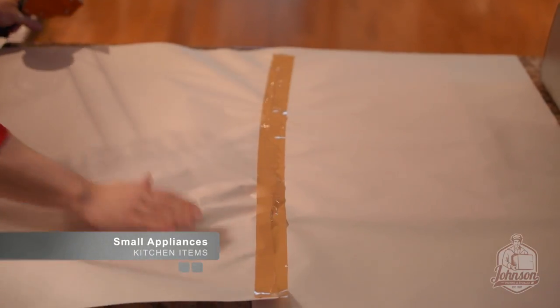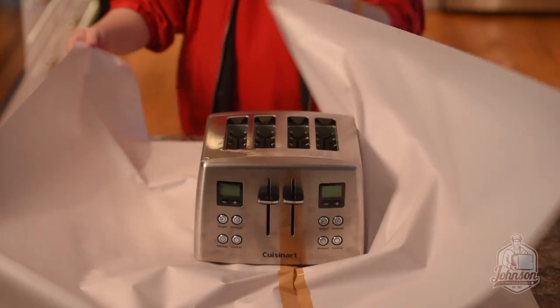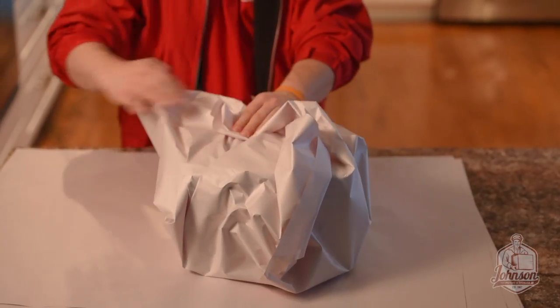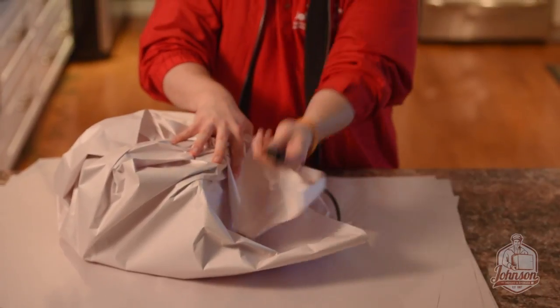Small appliances such as toasters should be wrapped individually. Tape two sheets of paper together and carefully wrap the item by tucking inwards. Wrap the cord separately to avoid scratching.